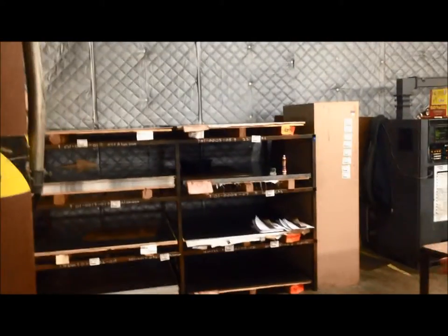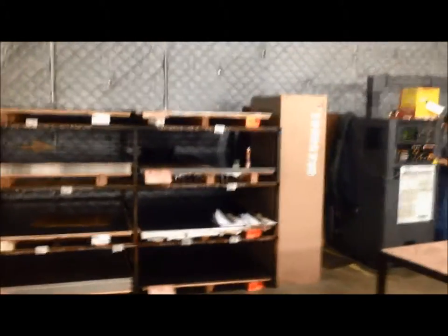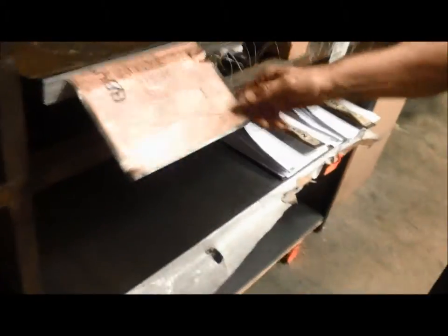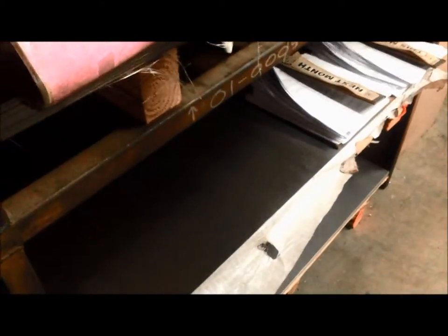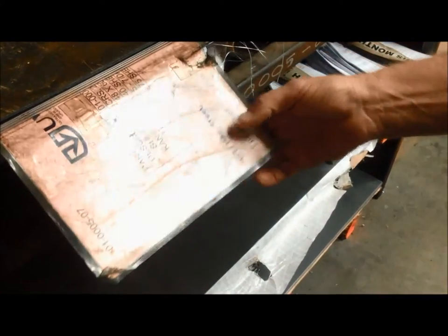We standardized on our shear size — our shear size is all 48 by 60 of material, all controlled by Kanban card. Based on our usage of this particular material, when this card is exposed it will be tied with time to reorder, and the operator will take this card, drop it off to purchasing, and that will replenish the stock.